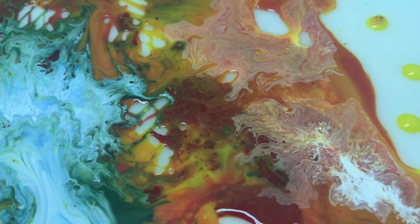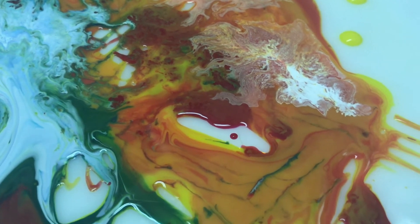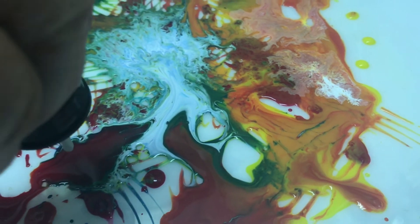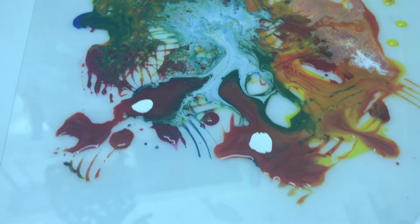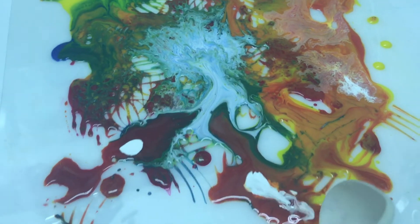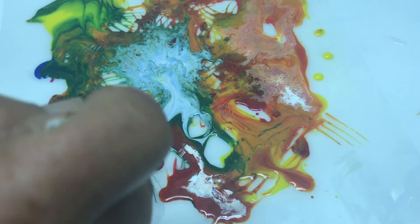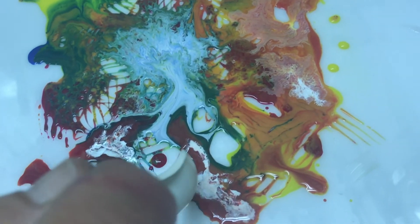There's an area that's bothering me, so I'm going to do something about it. To me, this is just too much solid. But nothing is going to happen because the gelatin has set up — see how it's not spreading. It's glomping. But there's an interesting effect in itself. You can see the white isn't spreading as it did up here — that's because there's gelatin now.